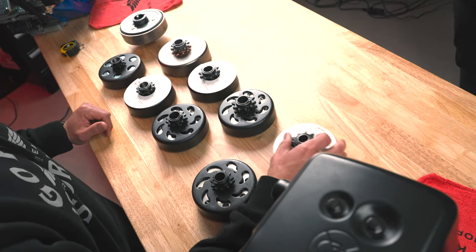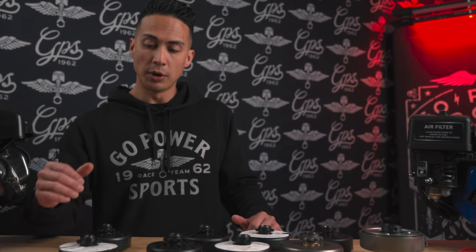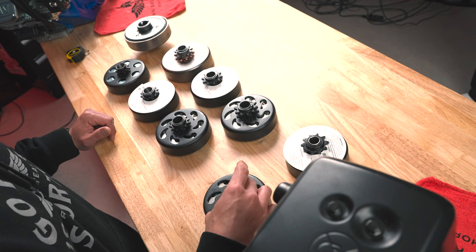For a 5/8" bore with a half inch pitch, there's only one option — it's a 10 tooth clutch that will run your 40, 41, and 420 chain. If you're running a number 35 chain with a 5/8" bore, we have two options: an 11 tooth and a 12 tooth clutch. Theoretically, that 12 tooth clutch is going to get you more top end speed, but it does depend on your gear ratio.